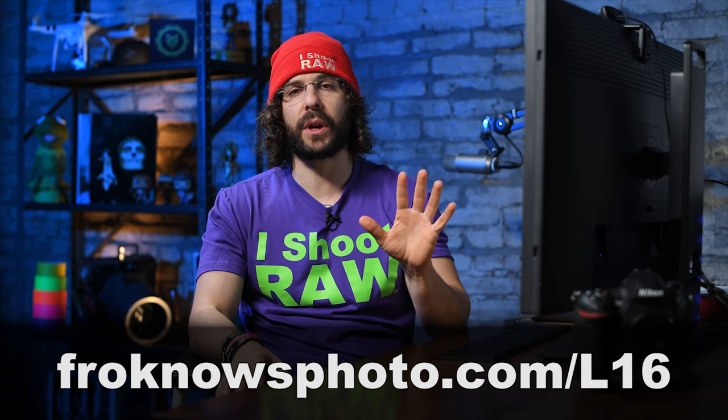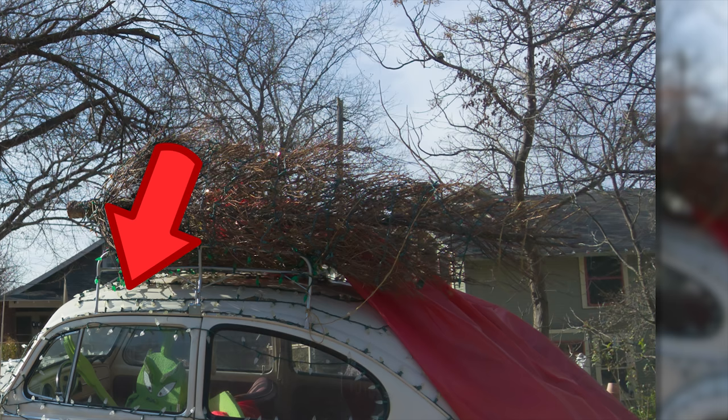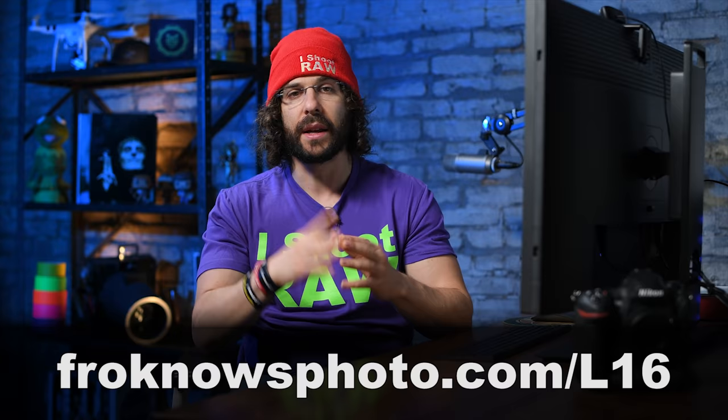Over on the website at froknowsphoto.com/L16 there are five different full-res JPEGs you can look at. My friend Ted Forbes from The Art of Photography sent them over because he owns this camera. Take a look at these images and zoom in — there are inconsistencies when it comes to focus, as in part of the image is in focus and then right above it it's out of focus. There's a lot of chromatic aberration, a lot of distortion. It's just not that good, and that's why a cell phone can do almost as good a job as this two-thousand-dollar camera.